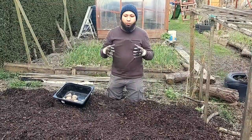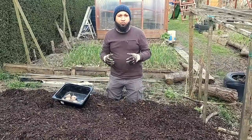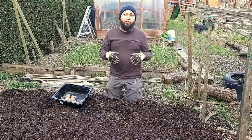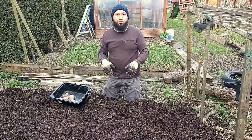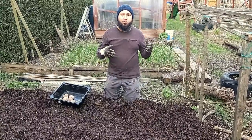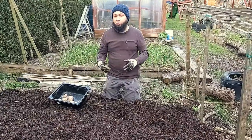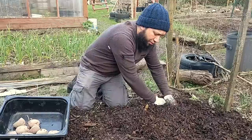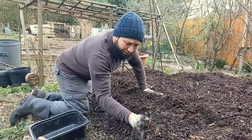Reason number eight: a woodchip bed like this warms up a lot faster than the soil outside, which means I can get my potatoes in a little bit faster. I'm in the north of England and this gives me at least a two-week head start over growing in ordinary soil. My soil is heavy clay, so after winter rains it's still quite sodden in a lot of beds — this allows me to get my potatoes in earlier and get a head start on the season. So that's this bed planted up now.